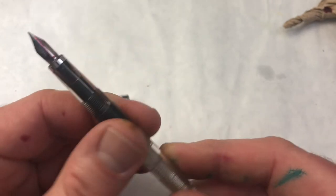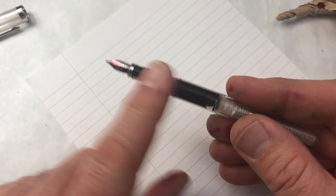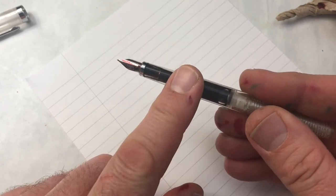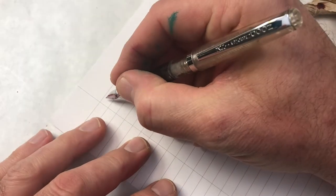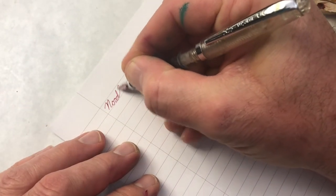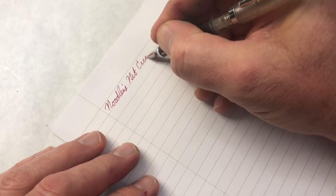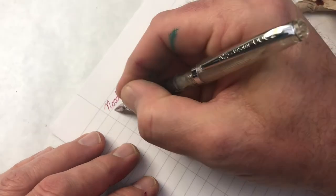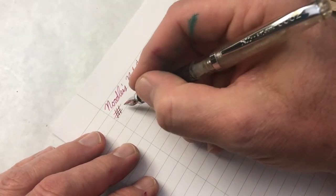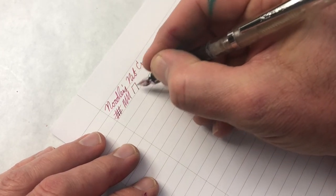Okay, let's see how it writes. I haven't done anything to tune this — all I did was flush it with pen flush, because these pens are reputed to come with machining oils on them. It does post. It's writing well — it's a very fine tip. I'm not attempting any flex. Yeah, looking pretty good. By the way, this ink is really pretty. I'm so pleased that someone sent me this bottle of ink. Medium wet, not super wet.